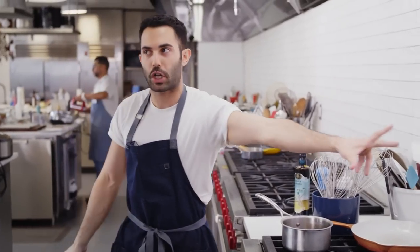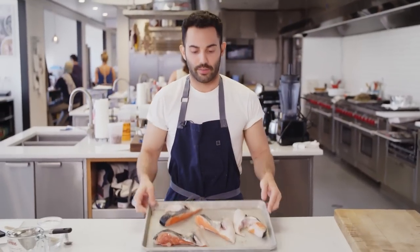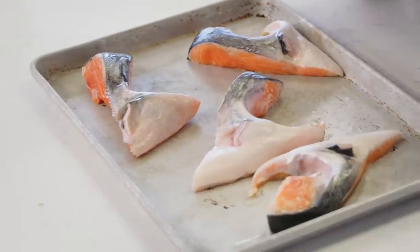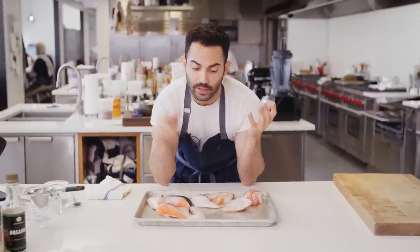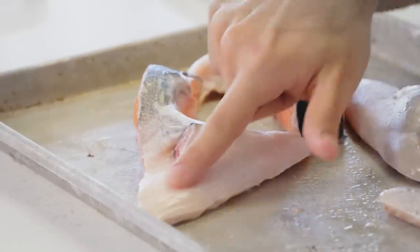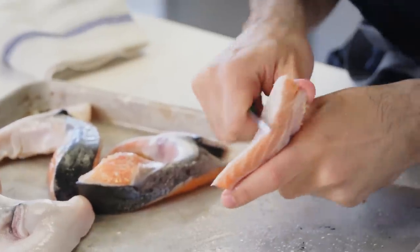Next we're going to prep these salmon collars. They're a really special part of the fish — the secret oyster spot. This is two collars split in half. You want the fishmonger, or you can do it yourself, to cut the fins. Check them over, make sure everything's scaled and looks good so when you grill it the skin gets super crispy and you don't get any weird scales in your mouth.